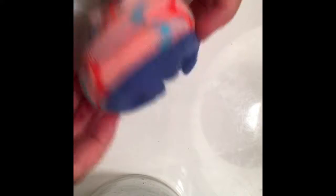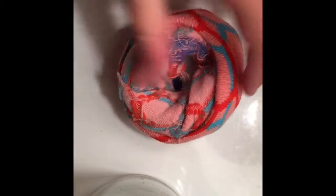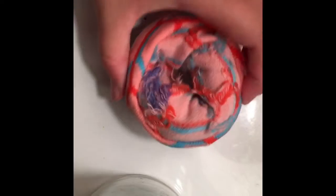You'll probably have a part sticking out at the end, so you just want to fold it back and tuck it under. After that, put your fingers — I recommend the thumbs — through the hole and just pull. And there you have it, there's your donut!